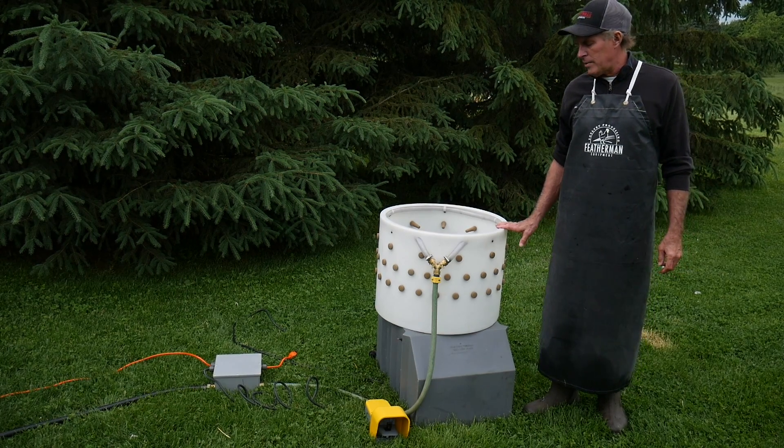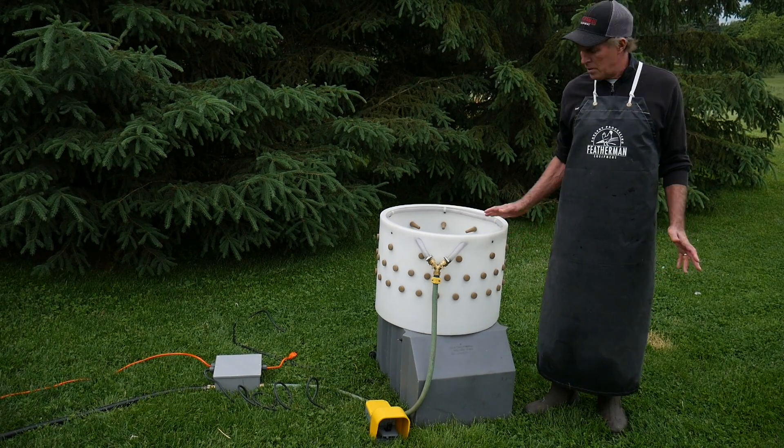One of the things that people have been asking for for a long time is an automatic foot switch for our plucker. We have it now.